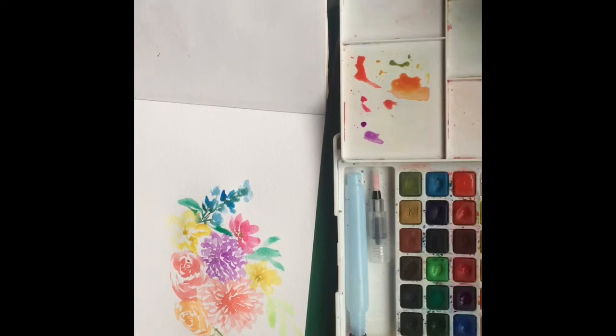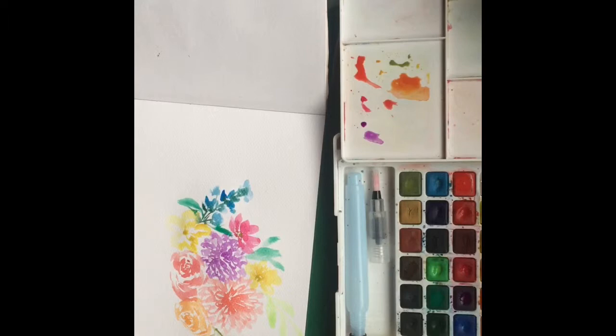May sun, medyo makulet — so I wasn't able to do the pattern I was planning for the colors. But that's it! Here is the final look for the painting I did yesterday. Thank you guys for watching.